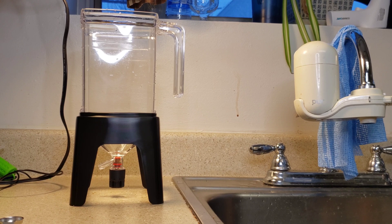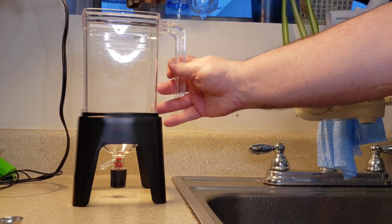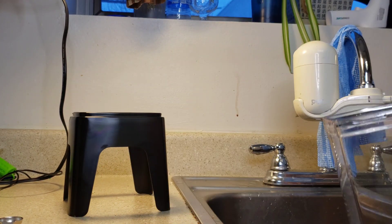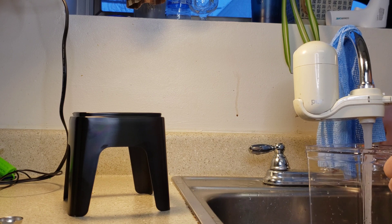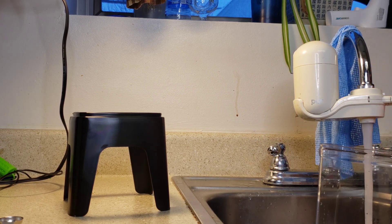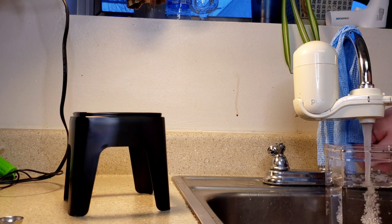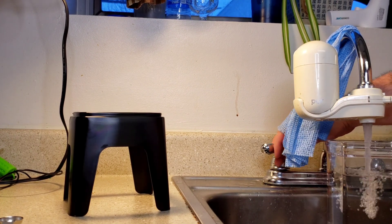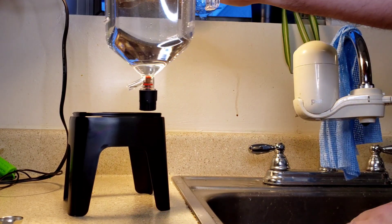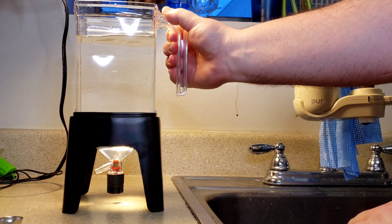Now I'm going to show you how to set up your brine shrimp hatchery and get it ready for hatching. First thing we need to do is add water — this holds two liters. I'm going to add some lukewarm water right here at the sink, about two liters, and go ahead and drop it right into our stand.